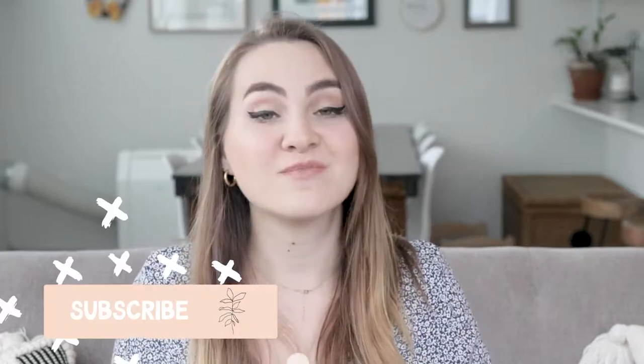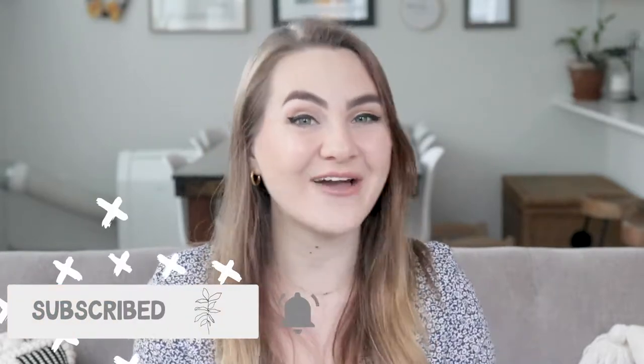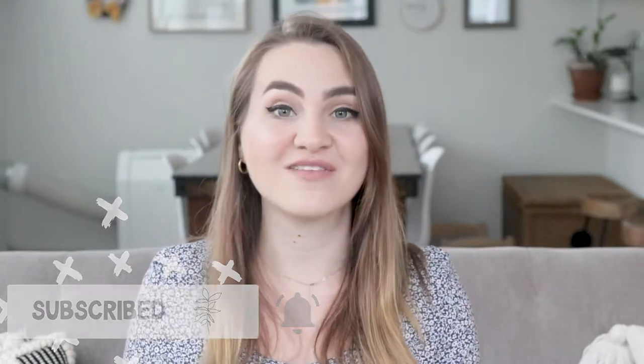Hey guys, it has been a hot minute since we have done a good old-fashioned DIY on this channel, so I'm gonna make up for it by showing you guys three today. We're gonna be doing three Pinterest inspired fall DIYs and I'm really excited about it. I'm hoping this is not like a Pinterest fail situation and this turns out well.